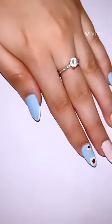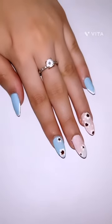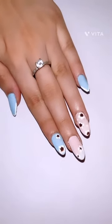Hello guys, hope you all are doing great. In today's video I will show you how to do press-on nails in just 10 minutes, and we'll teach you amazing floral nail art. So let's get started.